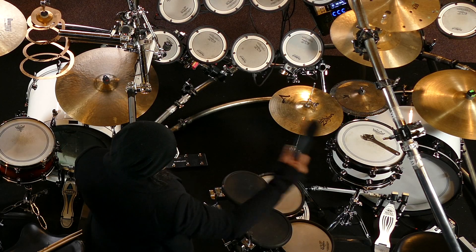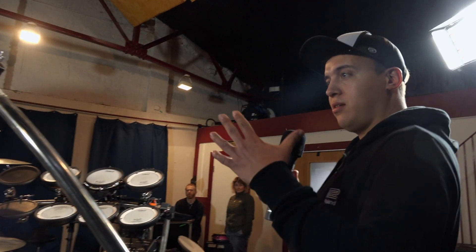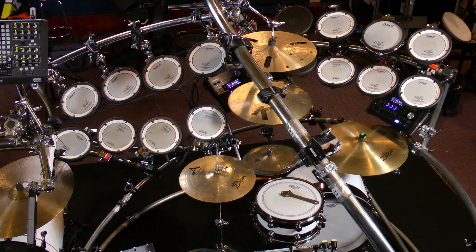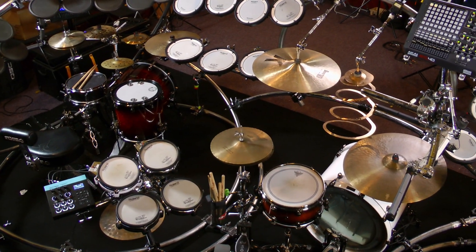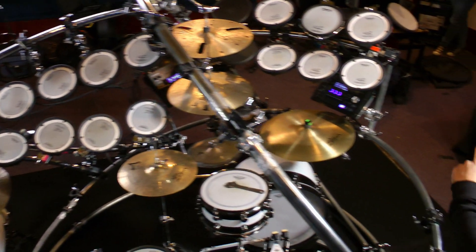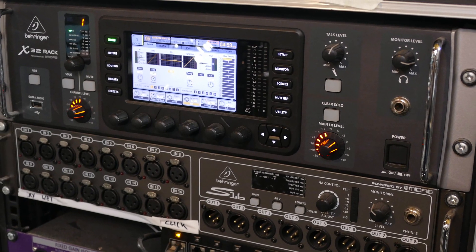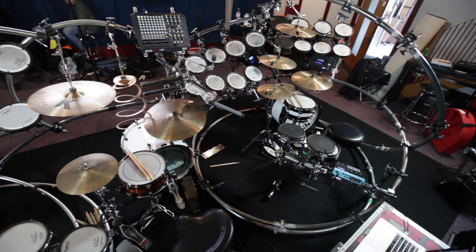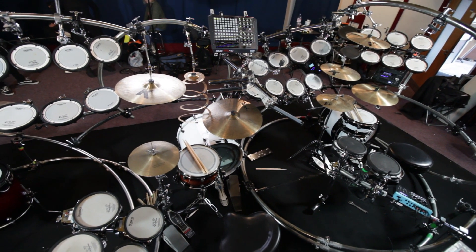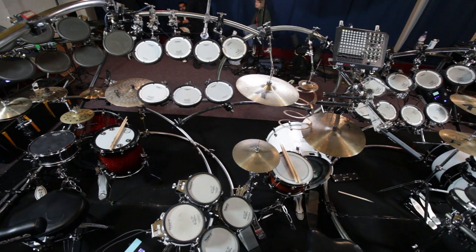I'll pass you over to Ollie. Just to carry on from what Andy was saying, essentially you've got three drum kits here. You've got your melodic area — if you go to the front of the rack, everything you're seeing here, these pads, you've got a mixture of rolling pads. All those parts are designed to be played stood up, playing melodic parts, and they run first of all into modules. On the rack you've got three Roland TD50 modules, and those send all the MIDI information we need to the central hub.